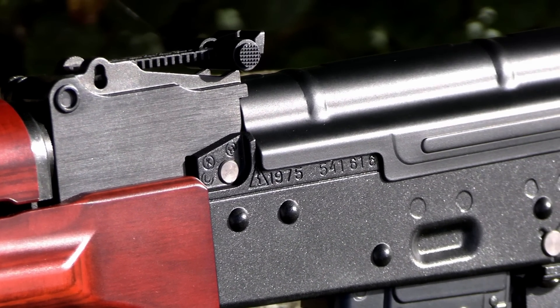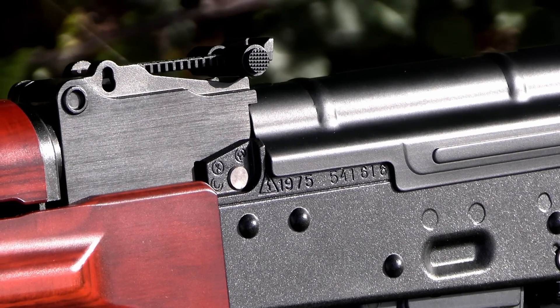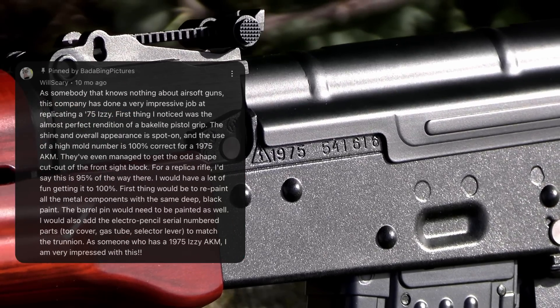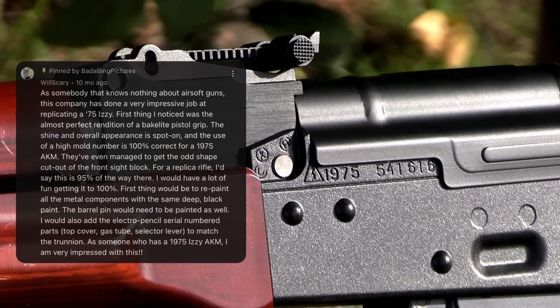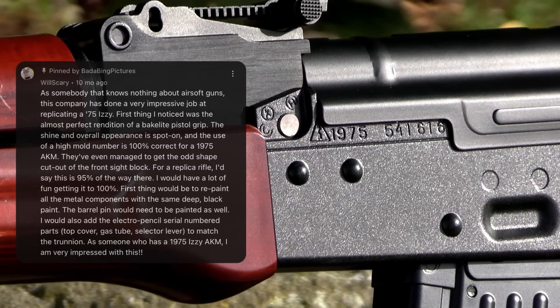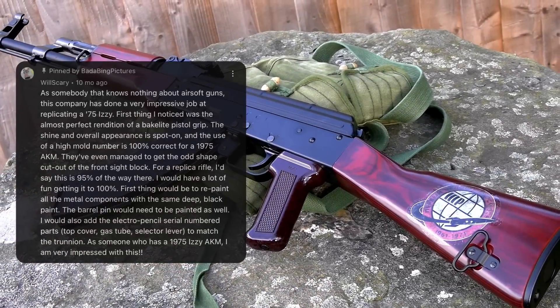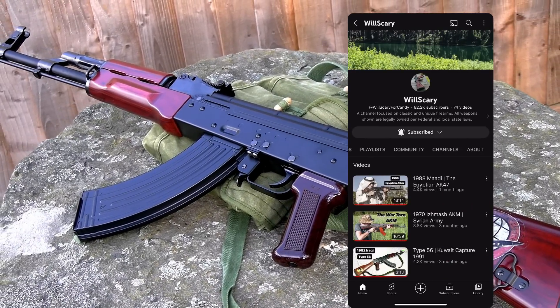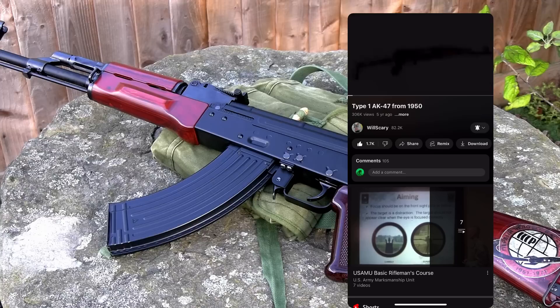Despite their choice of materials, you cannot dispute the fact that each and every single component is finished to a high standard. The rifle is superbly made. There's no sharp edges, defects, nothing. It's all rounded off and smooth. This is another aspect where TM shines. Japanese products are elite. Expanding upon the attention to detail, they've accurately replicated a 1975 Izhevsk AKM. Will Scarry left this comment on my overview, and it made me really proud that TM took the time to embellish their new GBBR with these details.